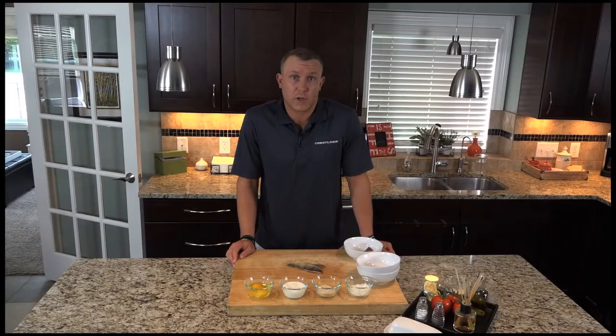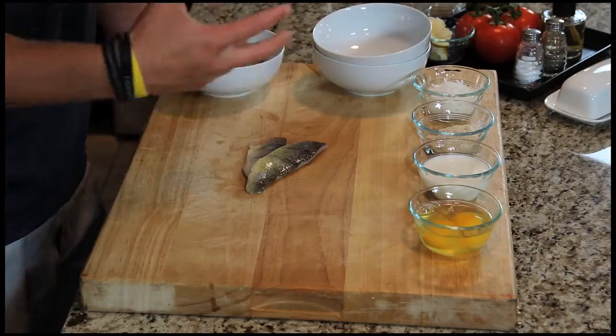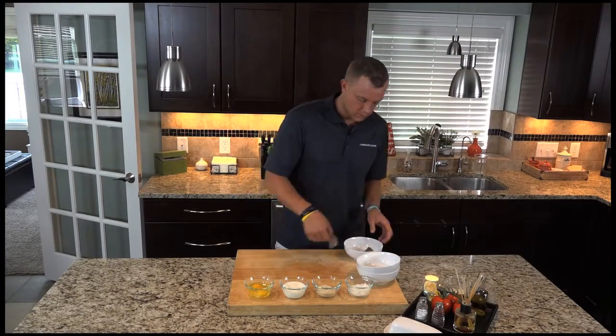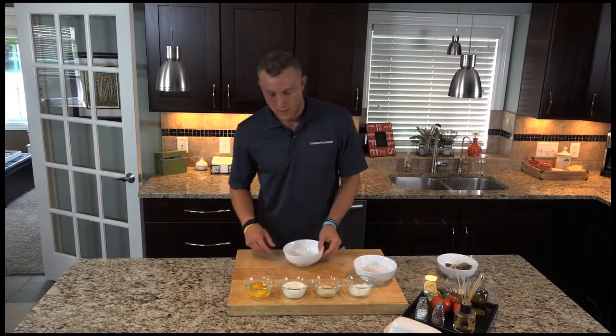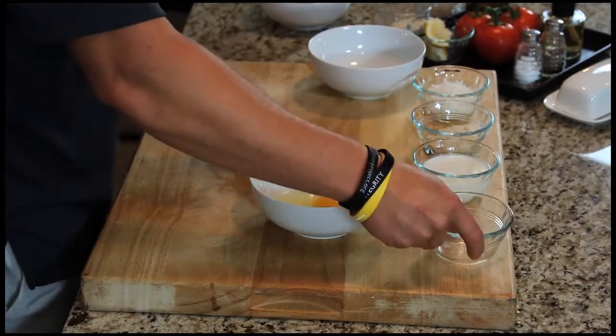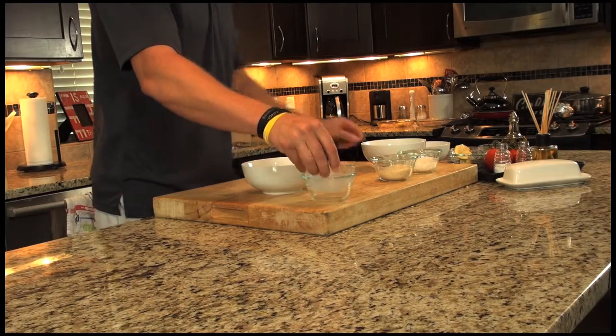We're gonna do up our coconut crusted perch. We've left the skin on but scaled it, so it leaves a little extra flavor. Before we start to cook it, we got to do up our batter. For our batter we have egg wash, which is two eggs and a third of a cup of milk — put that in there.